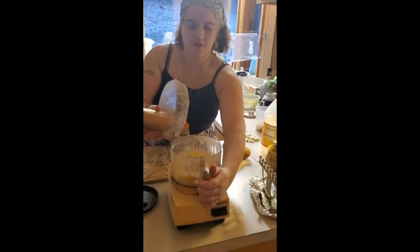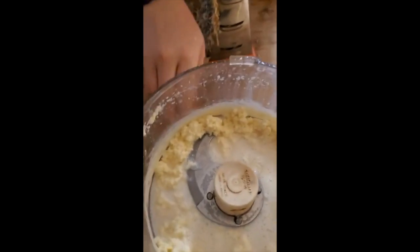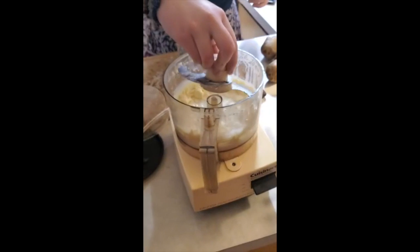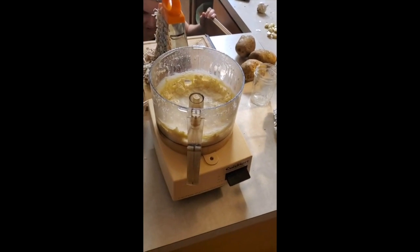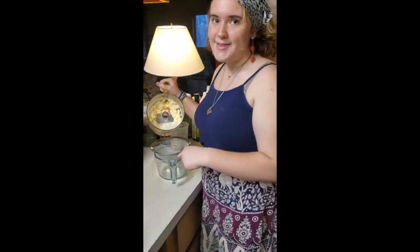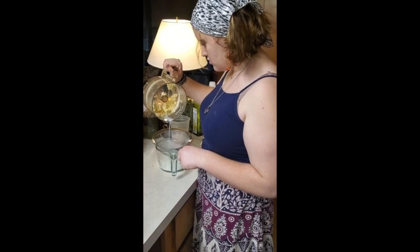The cream has now turned into butter solids and buttermilk. We need to figure out how to get this off — we dump out the buttermilk and use a strainer. I might use the buttermilk to make crème fraîche, like fermented sour cream.